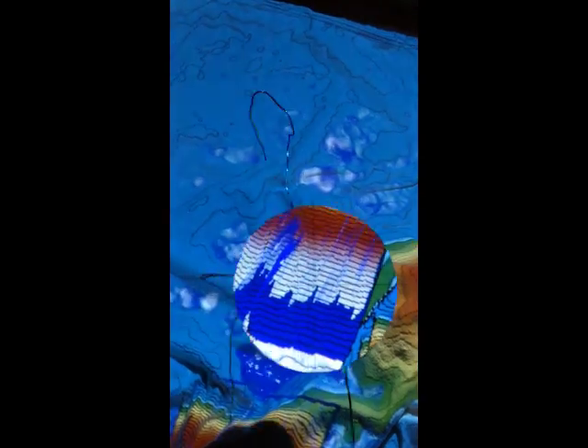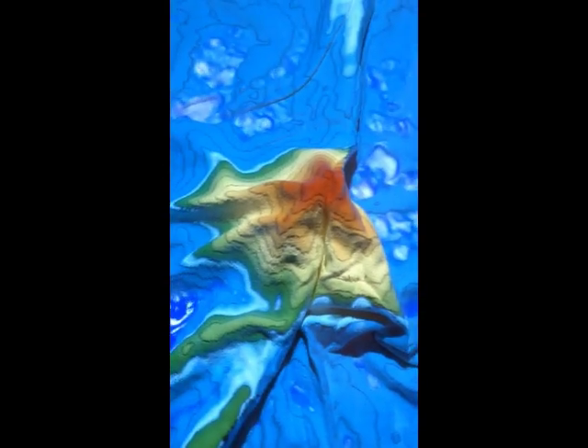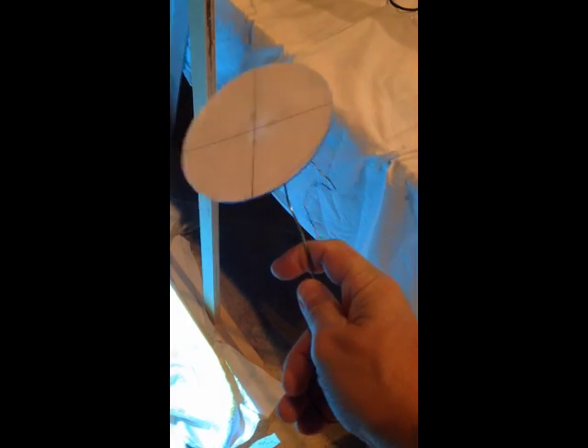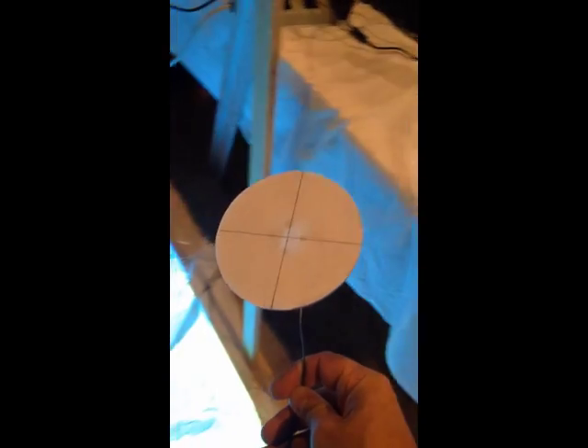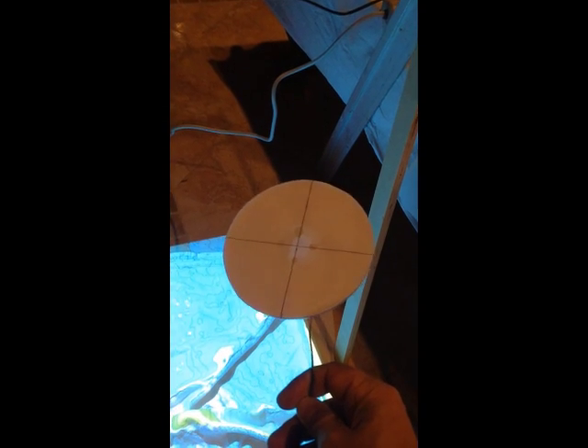I modified the target slightly by putting a wire on the bottom — not just to hold it, but so I could prop it up. You can see it's got a wire taped on for right now. You can bend the wire and set it at different depths, so it sits on the floor during calibration without you having to hold it, eliminating any wiggle.